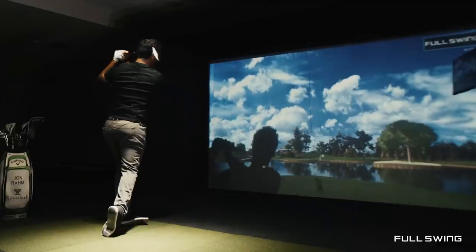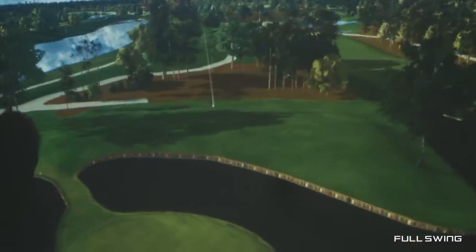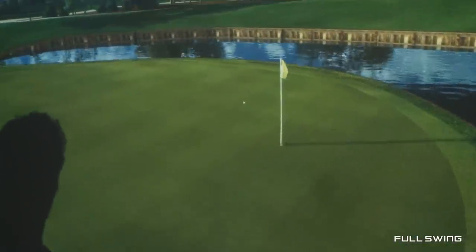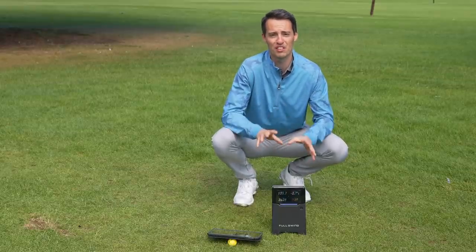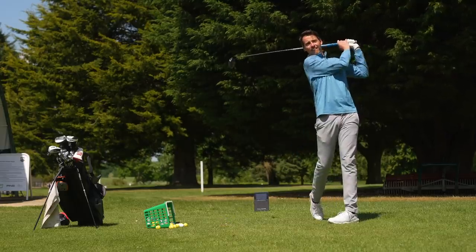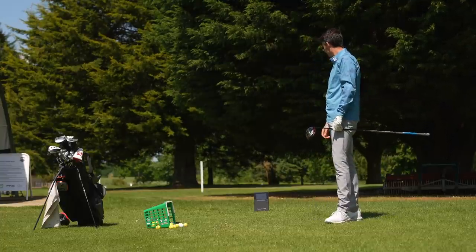You can also pair this technology with E6 software, so you're able to play simulated golf courses or different practice environments from the comfort of your own home. It's a very versatile launch monitor — portable, versatile — and the battery life is really impressive. It's got five hours of hitting battery life, which is really, really good. You can get a lot of sessions out of five hours.